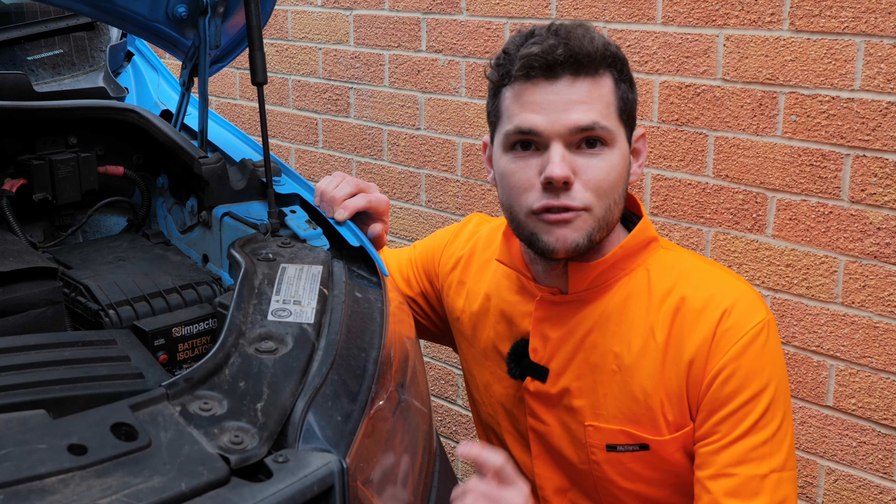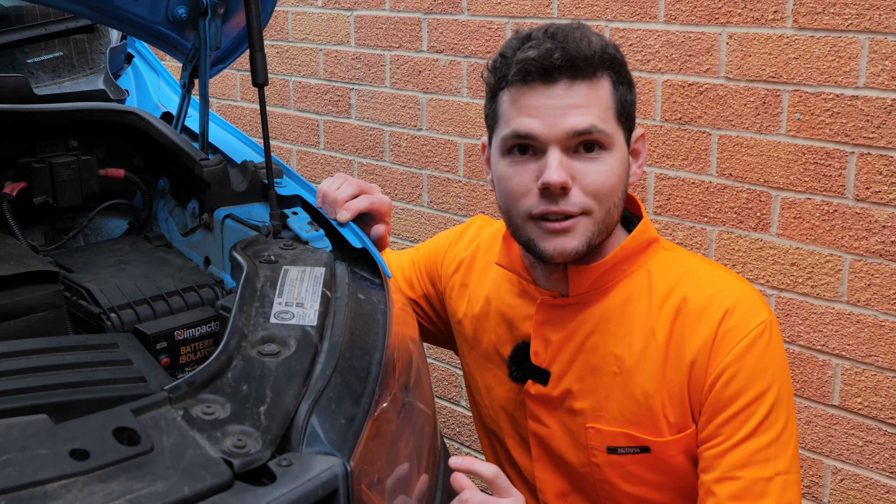So British Gas vans from factory are fitted with battery isolators. A battery isolator is essentially a mechanical device fitted in your engine bay, next to the battery and wired into it. The way it works is when your battery voltage gets low, the battery sensors detect that the voltage is getting low and they kick in and cut off the battery.